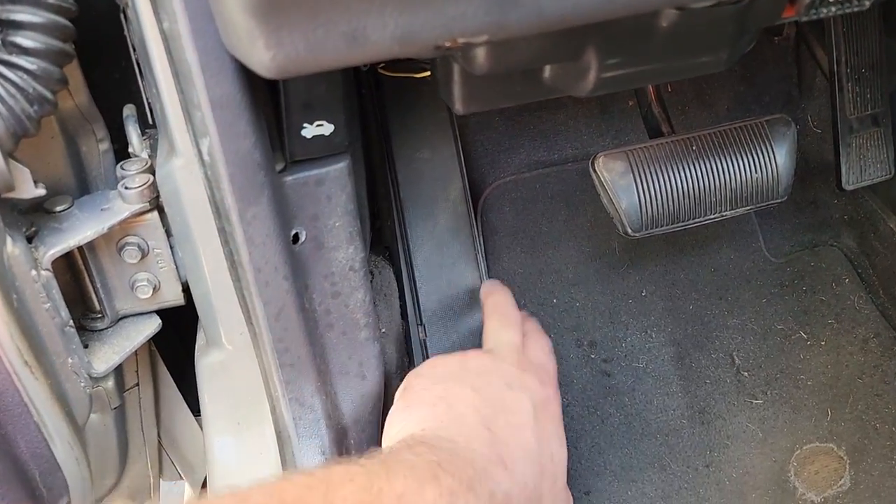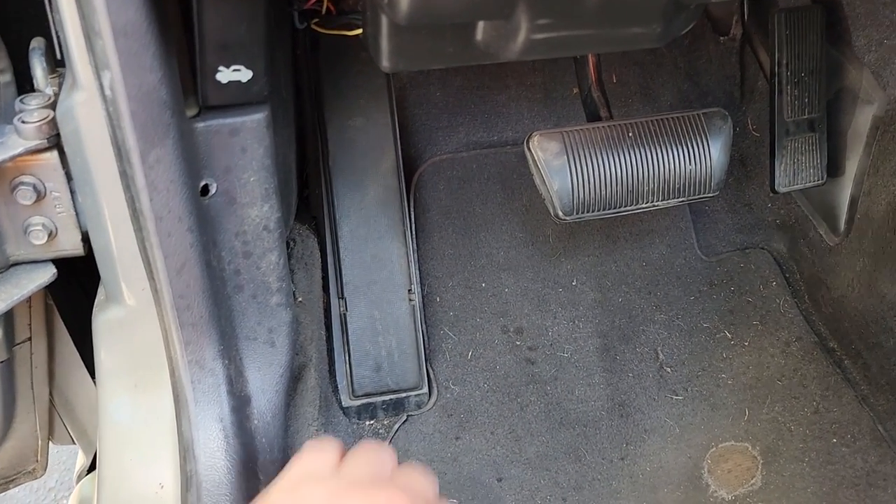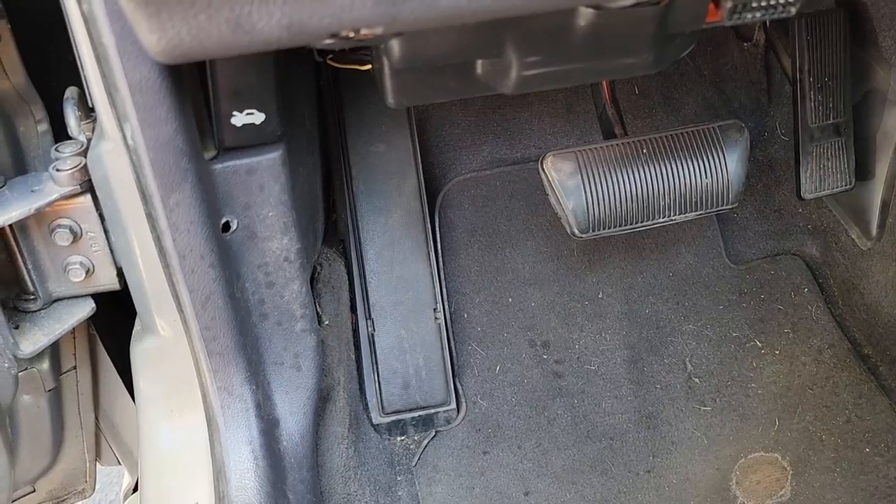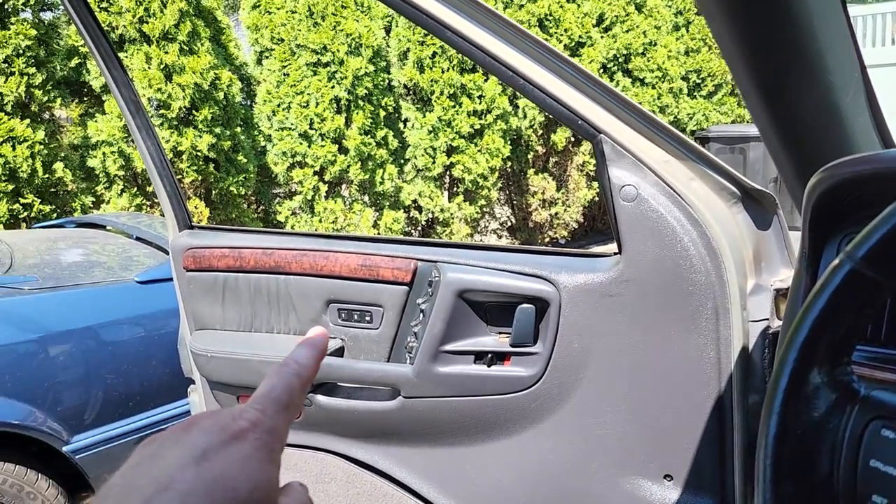Can't forget about this dead pedal — this is great, I love it. Your foot is so comfortable resting on there. XJs don't have that, and neither do WJs.